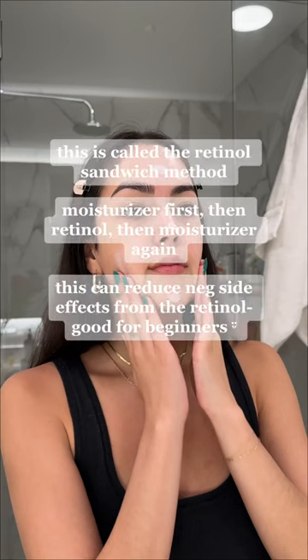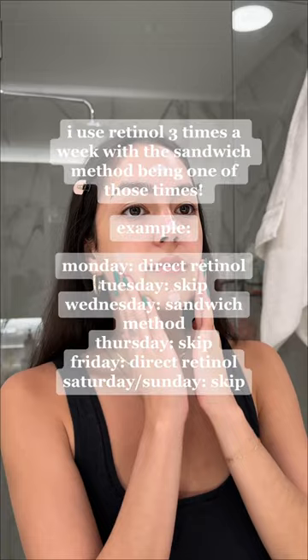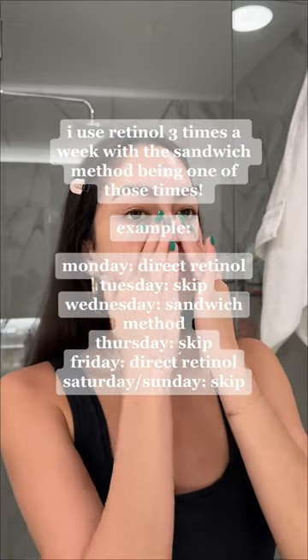Now I'm going to go in with a light layer of moisturizer. This is called the sandwich method — I did this starting off and I still do it about once a week. You can apply the retinol directly to your skin if you'd like, but you don't need to do this every time.